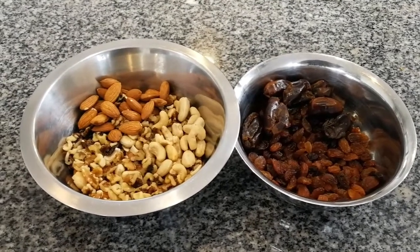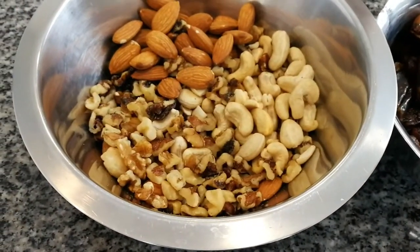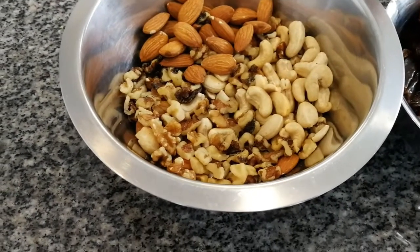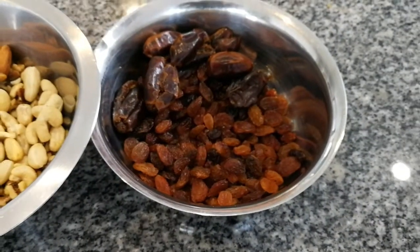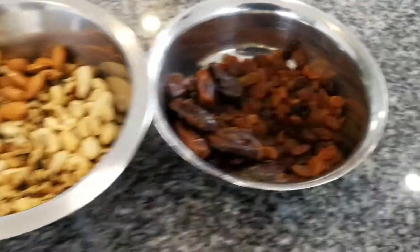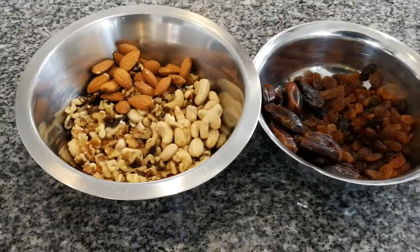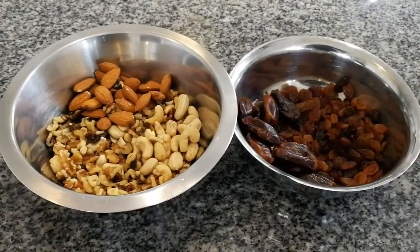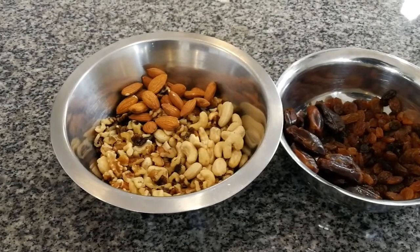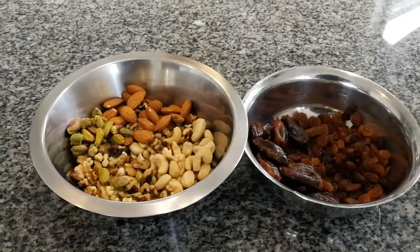We're preparing our filling for our pishwari naan. In our bowl we've got a small amount of almonds, cashew, and walnut. In this other bowl we have dates and sultanas. Do we put pistachios in, mom? Yes, pistachios. We've got some, okay, I'm going to add a little bit of pistachios.